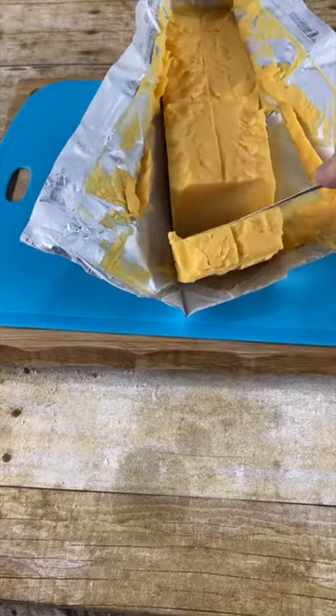Today we're going to make this chili queso. Start by cutting up a two-pound block of Velveeta cheese — you have to dice it up into little squares.